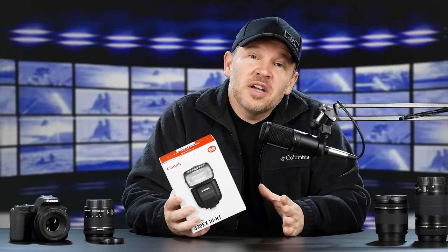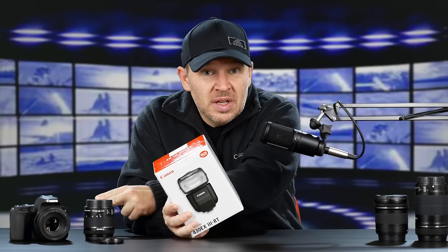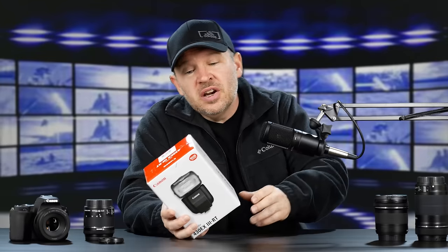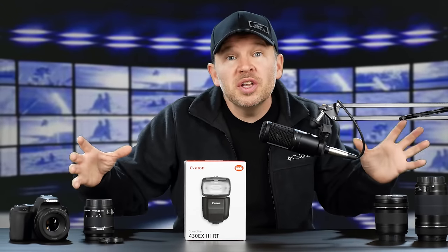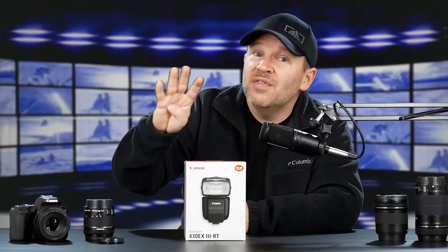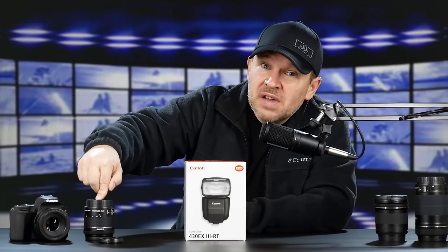Hey folks, Matt from artoftheimage.com, following up hot on the heels of our Canon SL2 kit unboxing. That kit came with the Canon 18-55, the Canon 55-250, the Canon bag, and a SanDisk 32GB SD card. Then we did the next video where we had the 50mm f1.8 STM and the 10-18mm STM. Those are three of my top four best value Canon lenses — the 50 f1.8 STM, the 10-18, and the 55-250.